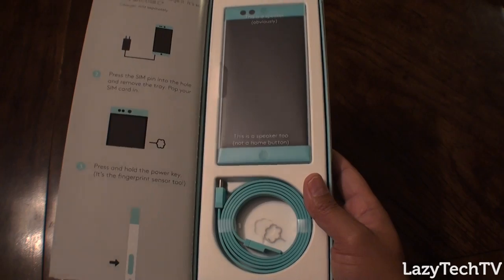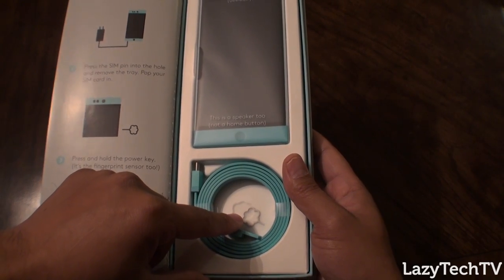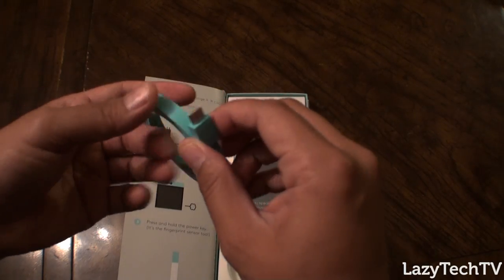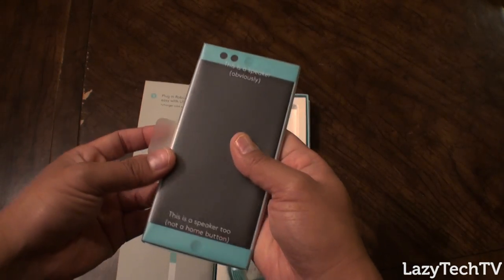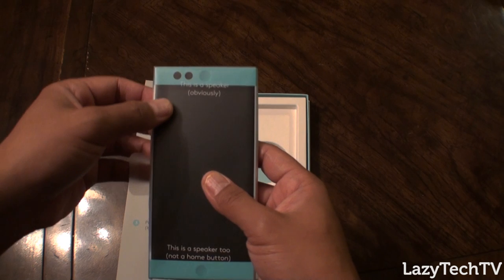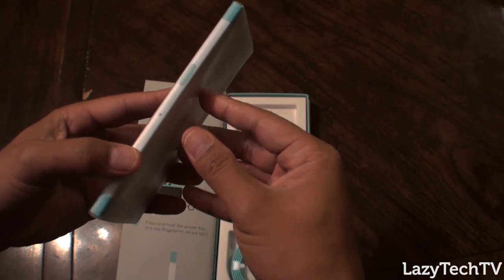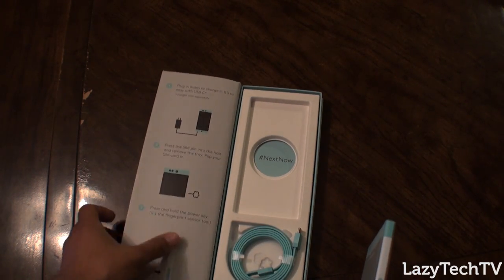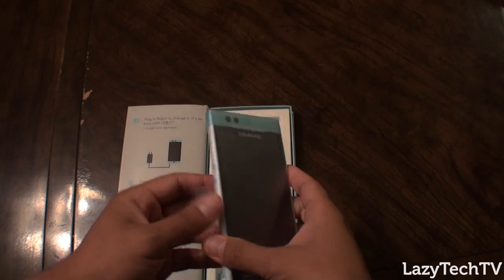As mentioned on the outside of the box, you've got the phone, the SIM pin, and the data cable — full USB Type-C. Their packaging is a lark, it's actually pretty hilarious. This is a speaker, obviously. This is a speaker too, but not a home button — this is your home button, and it's also a fingerprint reader. Press and hold the power key — it's the fingerprint sensor too. They definitely had a lot of fun with their packaging.